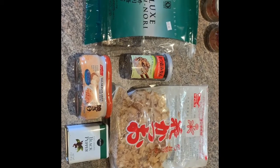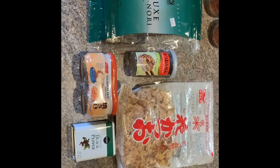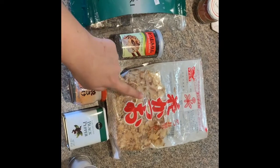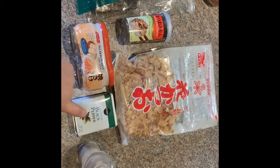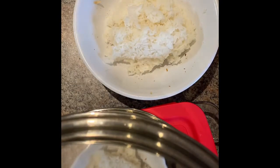We are about to make rice balls for lunch. These are the materials you need: deluxe nori sushi, rice seasoning, fish flakes, salted salmon, black pepper, and salt. This is how you make rice balls.